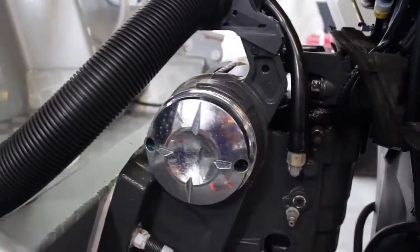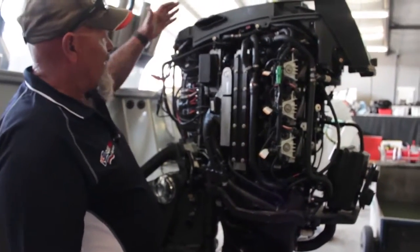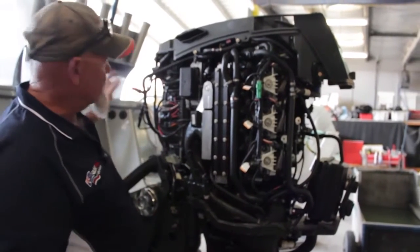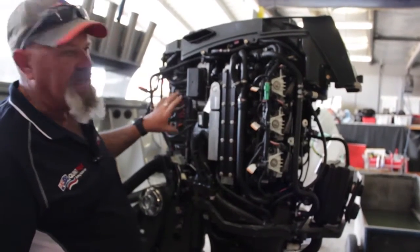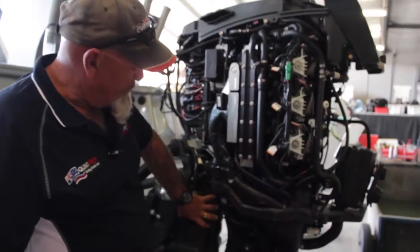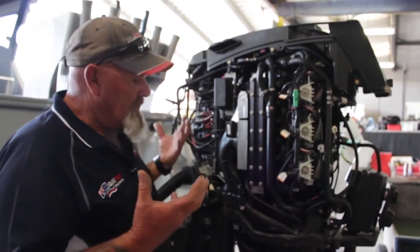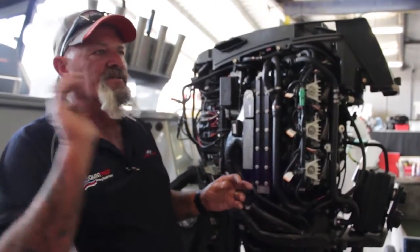The brains of the whole output is an EMM computer sitting up top here. It has a series of modules talking to it. Two wires come back from the control box talking to this little module here — the DPS module, dynamic power steering. This little box controls power steering throughout the motor and what we call iTrim, which is automatic trim — another genius breakthrough where you hop behind one of these, push the throttle down, and just hang on to the steering.